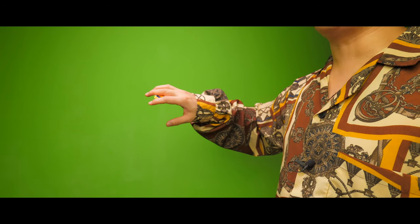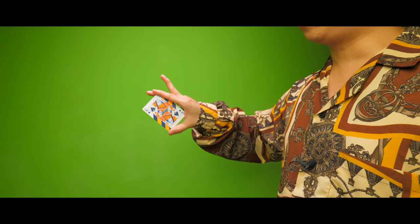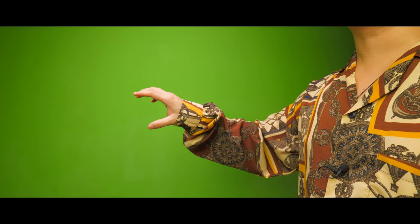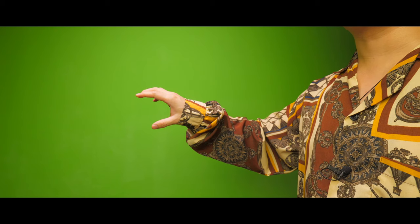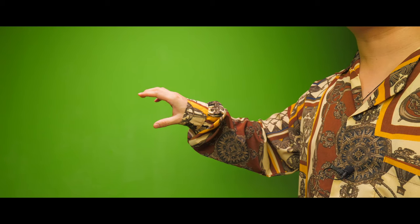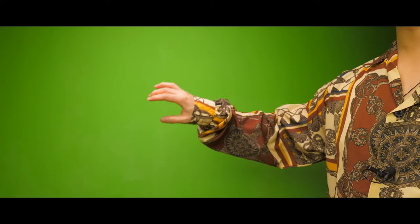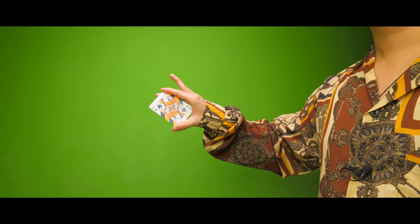Index finger, middle finger, thumb — bam, just like that. To get the Perfect Production to look good, you want the card to come out real fast, but not only that, you want it to stop moving really quickly as well. If you get the card to be produced really quickly but not stopped quickly, this is what it looks like — not very good.